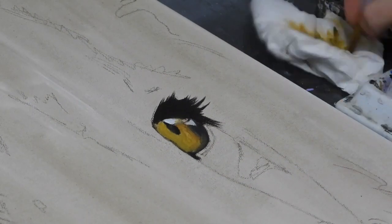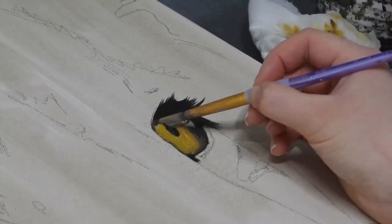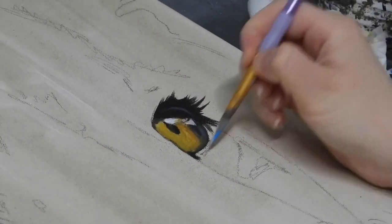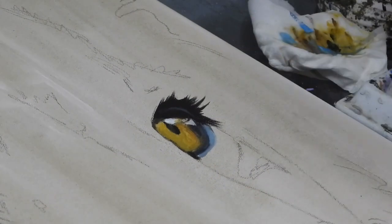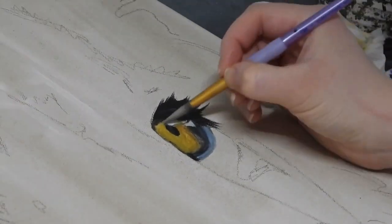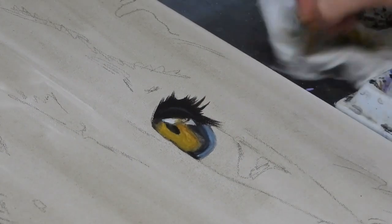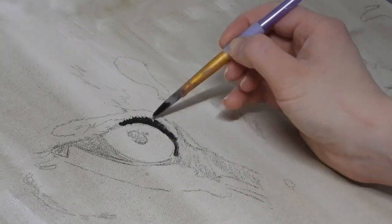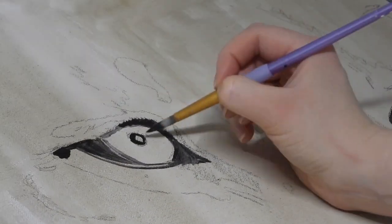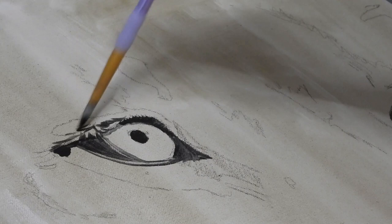This part of the painting process is just the initial blocking stage. She's not paying too much attention to details, just thinking more about the basic shapes and the basic structures of those eyes. She repeats the process for the left and the right eye, starting with the black wash and then working over the top with the colours.